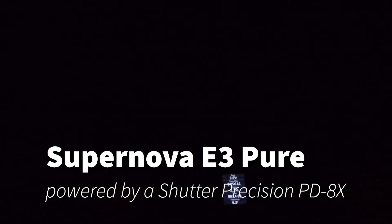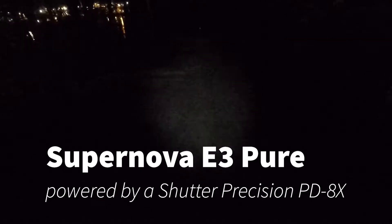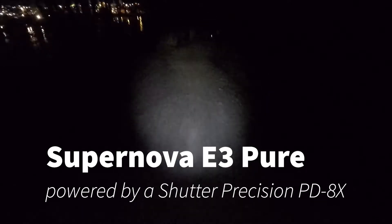I shot this video because I wanted to illustrate what a night ride with a dynamo powered headlight was like. This is a Supernova E3 Pure headlight with the handlebar mount, powered by a Shutter Precision dynamo hub on my Salsa Cutthroat. I'm riding here on the Tri-Cities Canada Trail in Burnaby.